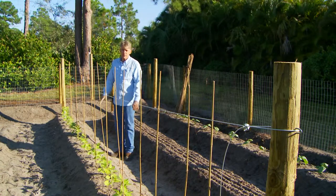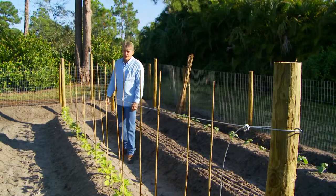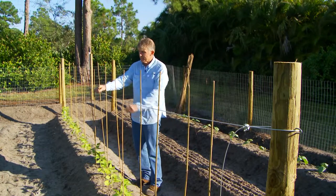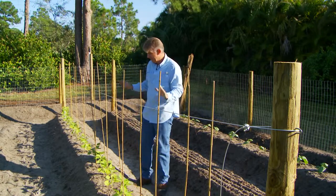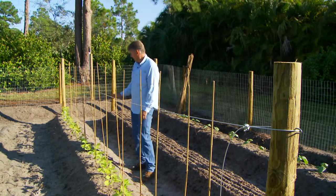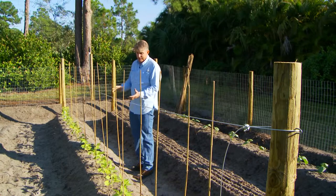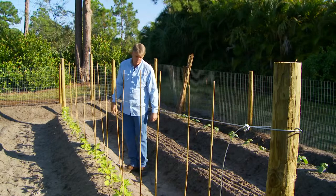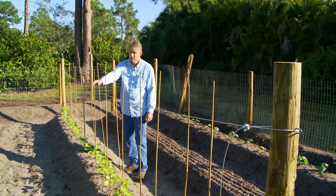That's an example of how we go about laying out the beans and putting the support up. Occasionally I'll take a little piece of wire and just tie these off, so what you end up with is a pretty rigid, nice supporting system. I love the pole beans — I like anything that's up high. Keeps it out of the dirt, makes it easy to harvest your food, and it's just fun watching these things grow.